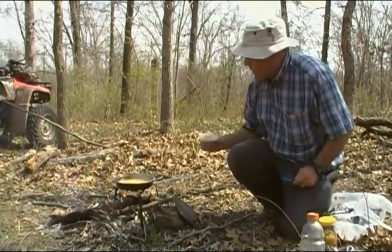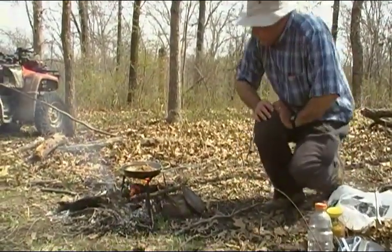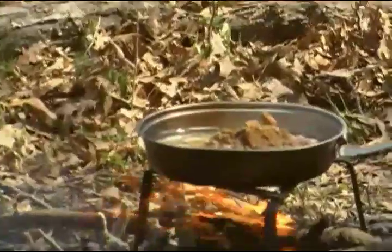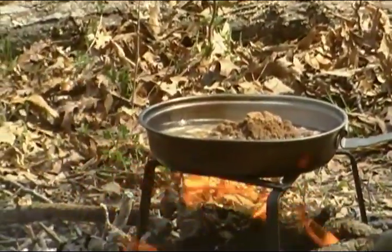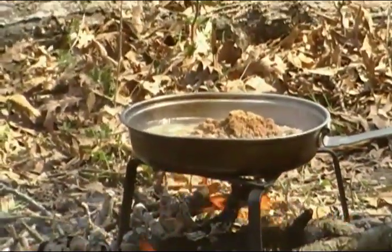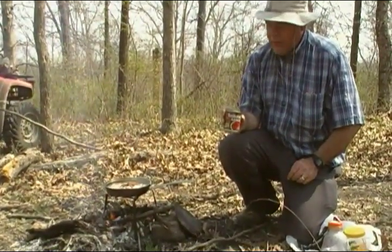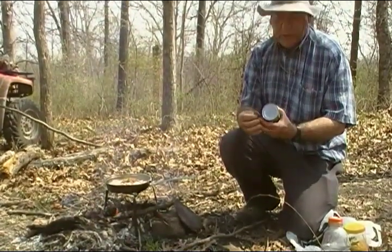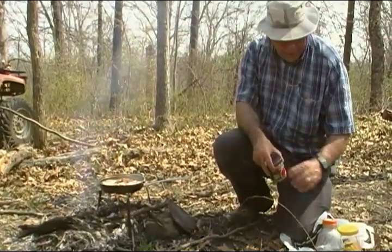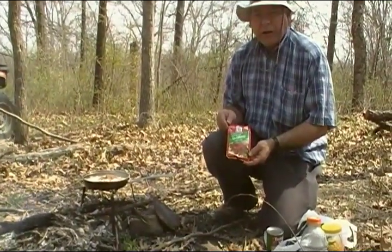Another thing today we have is a little can of tomato sauce — an 8-ounce can. It doesn't have a pop top, so we're going to be using our little P-38 military style can opener and we'll get that opened up. Another thing we're going to use is a little bit of a spaghetti sauce mix. That'll give it some flavor and kind of thicken up the sauce.